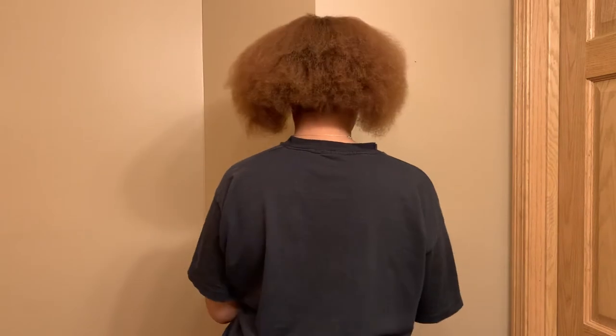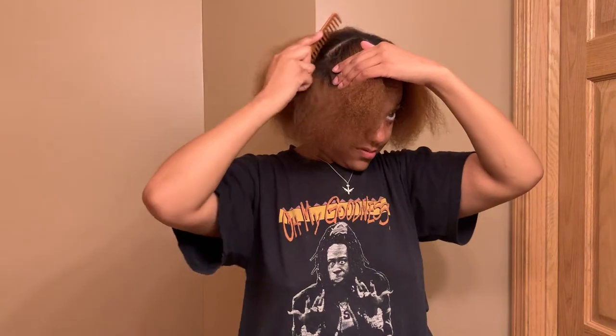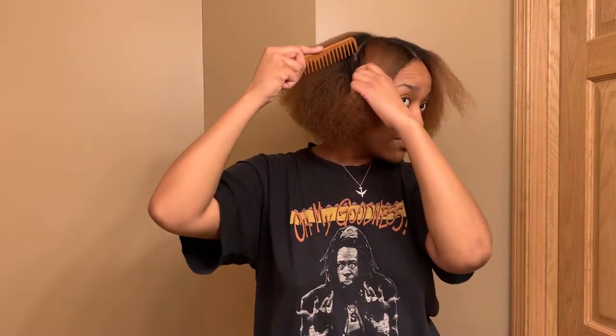To get started, I went ahead and blow dried my hair a few days ago. I've been rocking it in this style for a minute, but I'm going to go ahead and brush it out because it does have a few tangles in it. So I'm brushing it out with a wide tooth comb just to make sure I am free of all issues. And then I'm going to separate my hair into three sections.